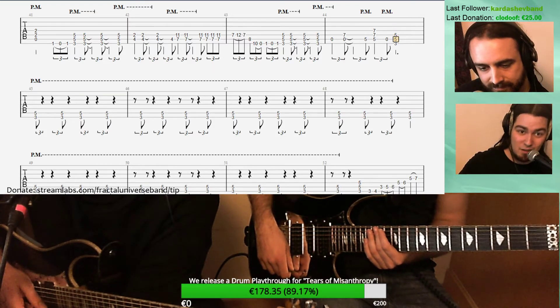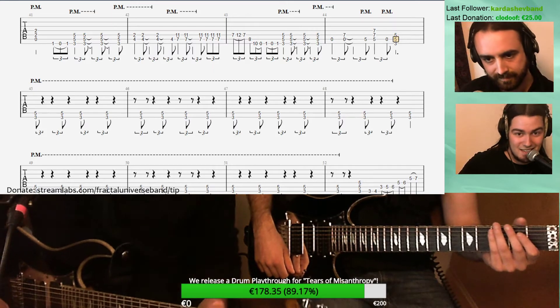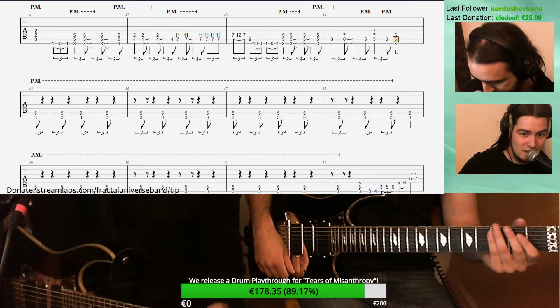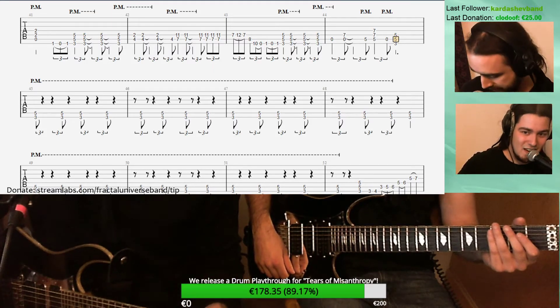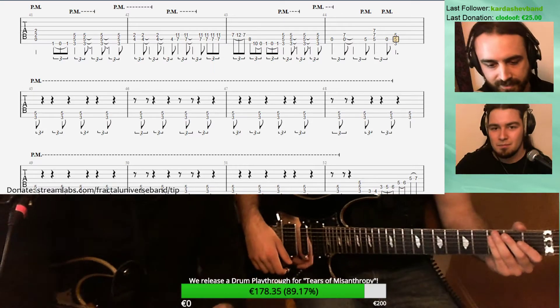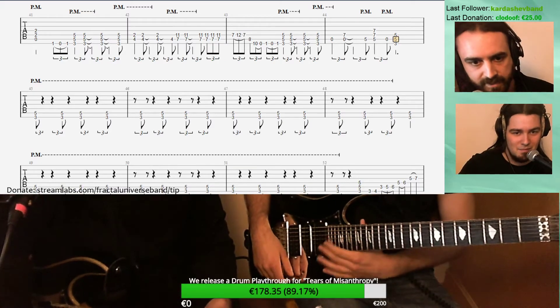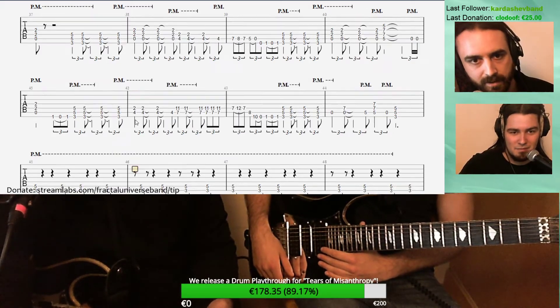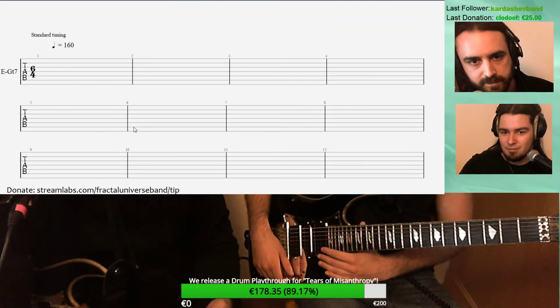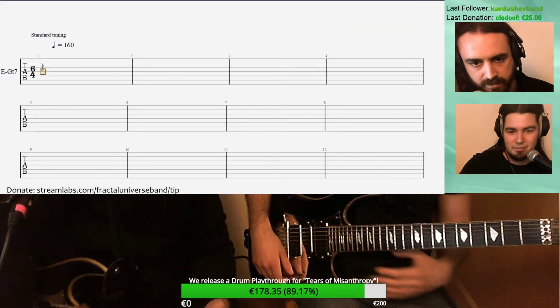If you want to participate, feel free — you have all the tools required. There's a backing track, there are some tabs and everything. Today we're even going to look at the song in more detail. You have the tabs here on screen, and we'll try to see every part, every single riff of the song on guitar.